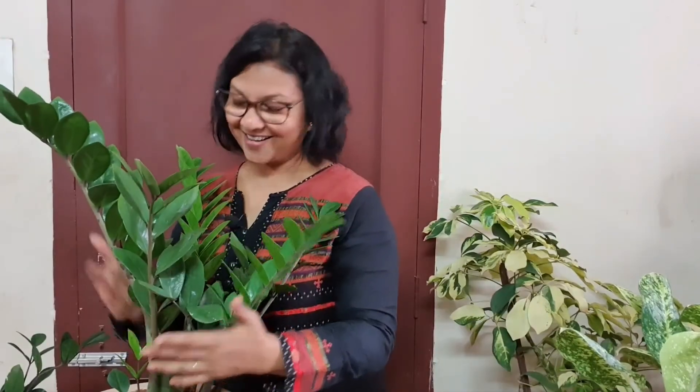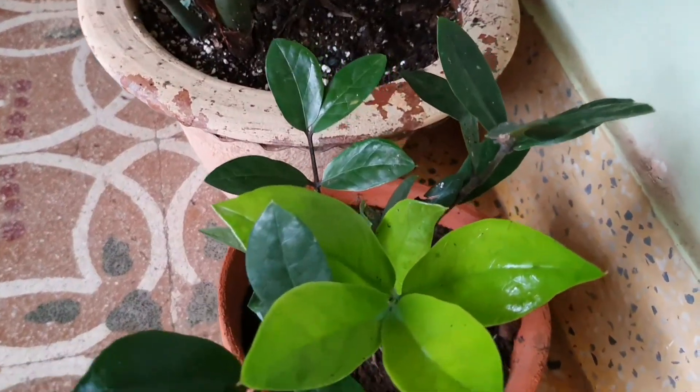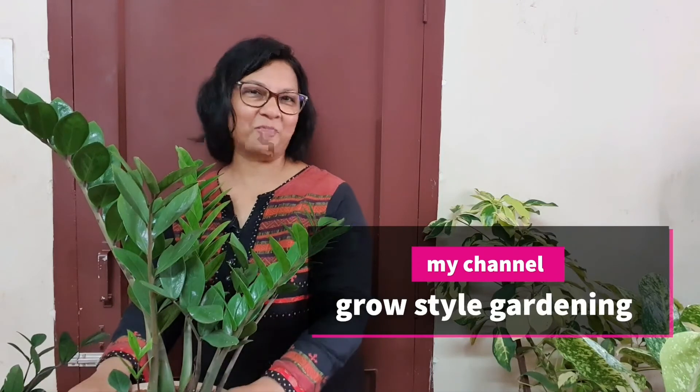This Zamioculcas — also known as Zamifolia, ZZ plant, or Zed plant — is very easy to care for and a very tough plant. It easily adapts to any situation or conditions: heat and humidity, low light or bright light, indoor or outdoor. It can be your lifelong companion if you remember two things: keep it away from any direct sunlight, and let the soil dry out completely before the next watering.